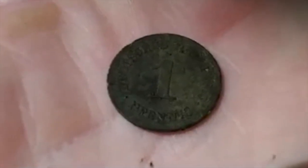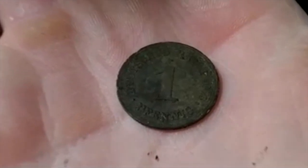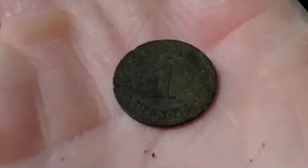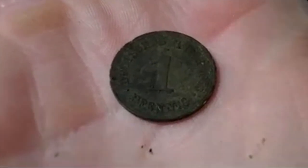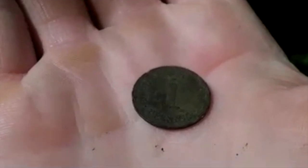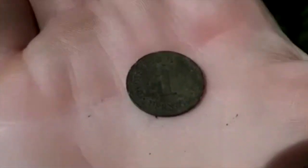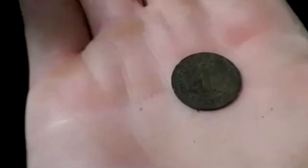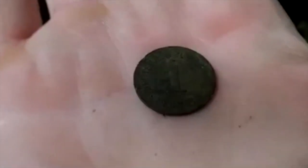Okay, well, I'm happy, I'm very happy. First find, 1876, one fennig, one pence. I was worried — basically no one can get here, no one comes here anymore, and I was just worried no one has ever been here. But that's proof that people were here 140 years ago, so come on, it's going to be a good afternoon. That was within two minutes of starting detecting.